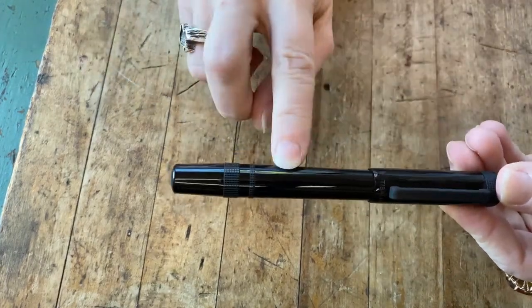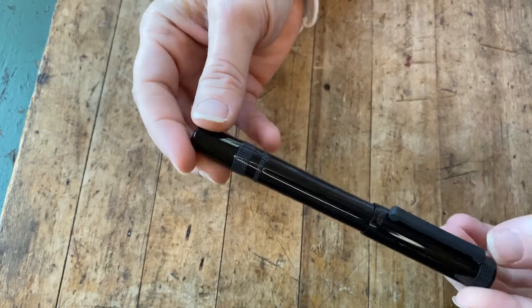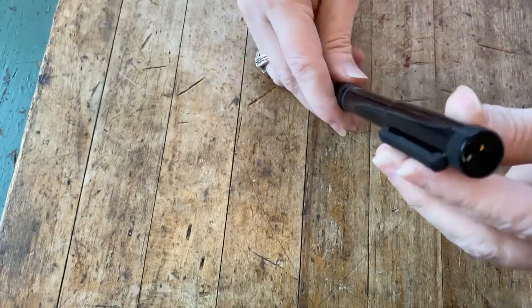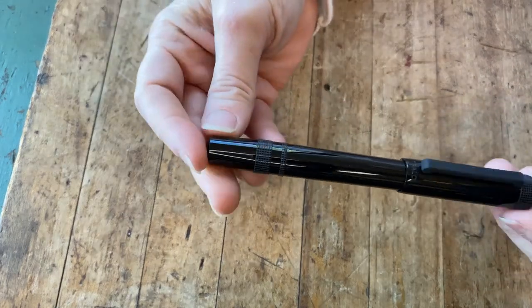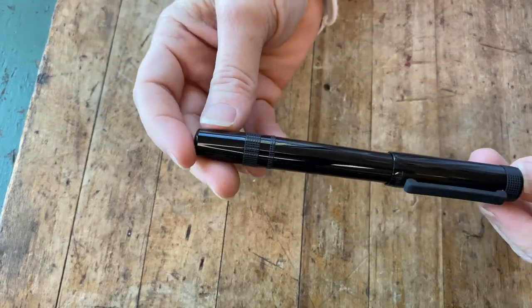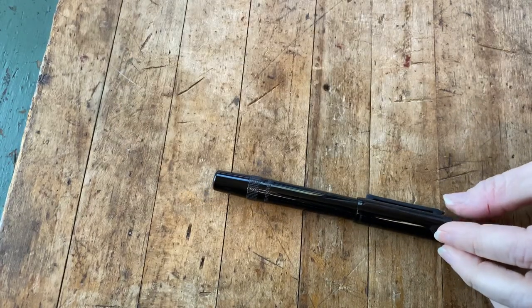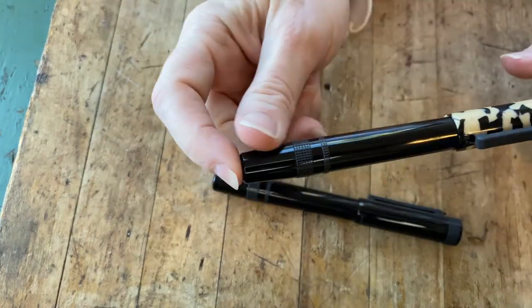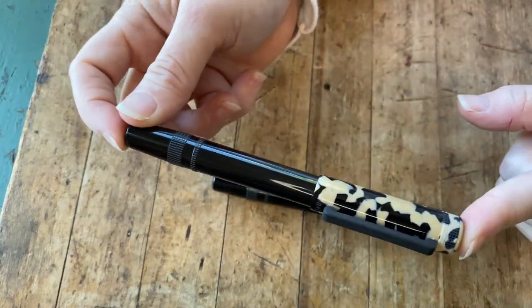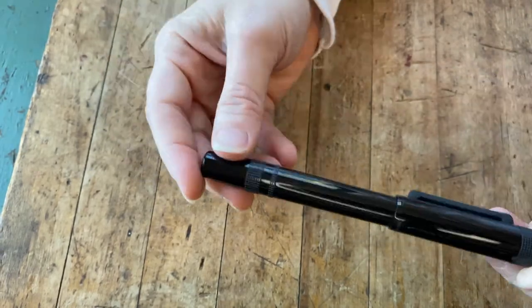The body and cap are both resin, and the trim is palladium but rubberized. This one is rich black — the color name is rich black. This pen also comes in a second color called tortoise beige, which I'll show you right now. This is the same pen in tortoise beige. The barrel is the solid resin with the cap showing the tortoise beige coloring.